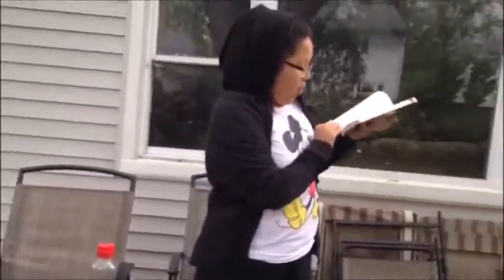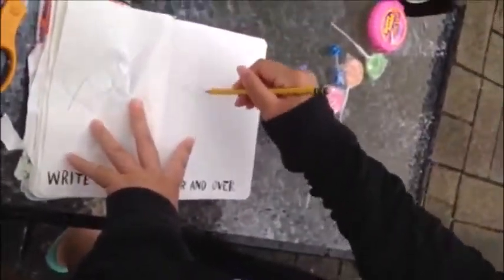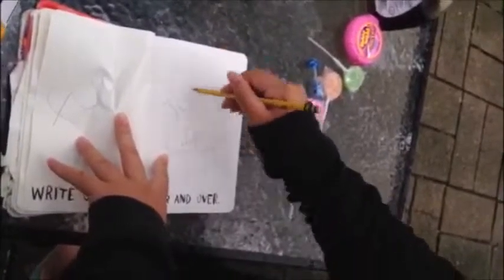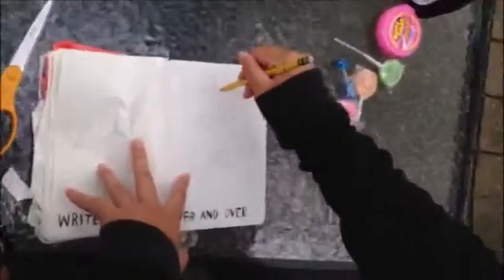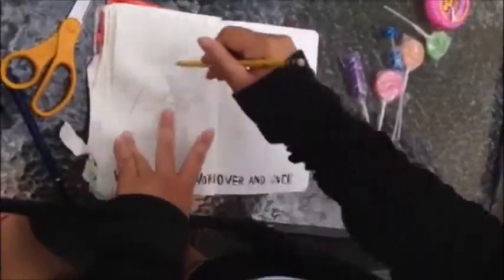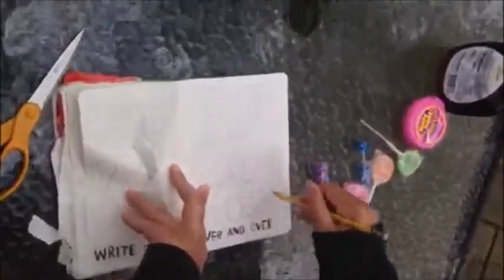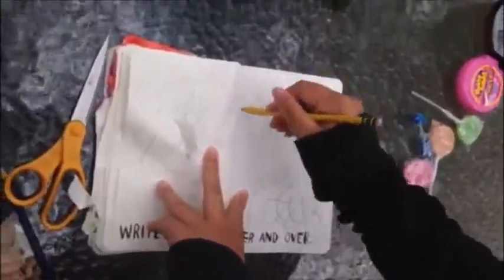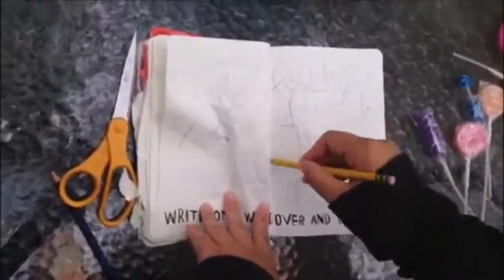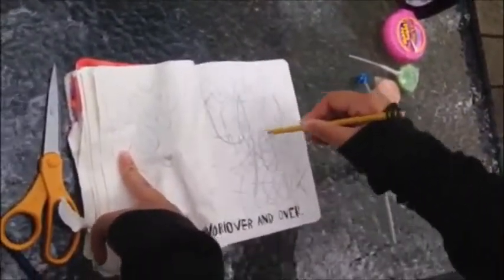Write one word over and over. There you go, you're always so right. It's all a big show, it's all about you. You think you know what everyone needs. You always take time to criticize me. It seems like everyday. Next page.